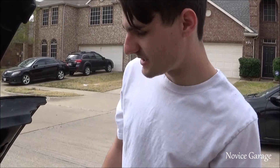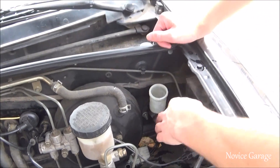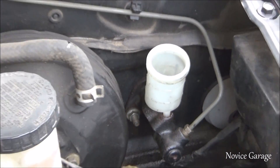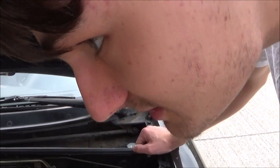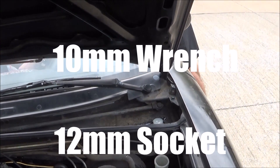Second thing we're going to do is take off this line. And then after that, there are two bolts on this side — they're going to be right above the clutch pedal on the other side of the firewall. Then we basically throw the new one in. All you need is a 10mm wrench and a 12mm socket.